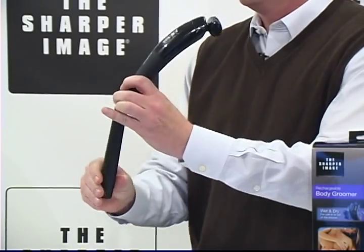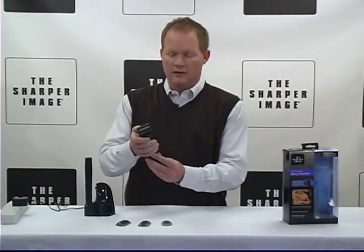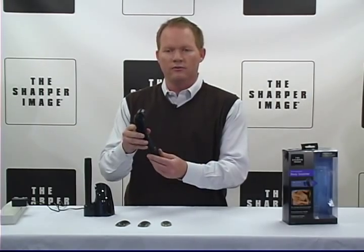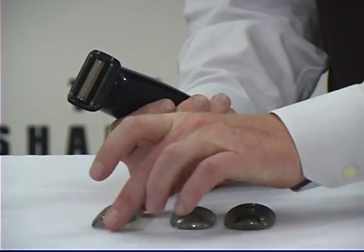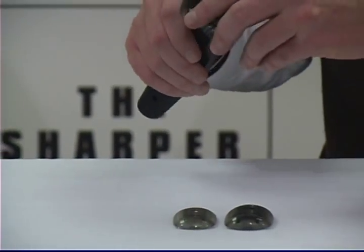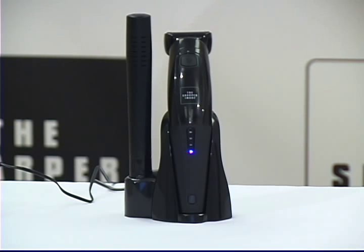The pivoting head and extension handle are designed to reach those hard-to-get-to areas. Titanium coated cutting blade, hypoallergenic foil with two blades on each side, and includes three plastic comb guards for your hair in whatever size you want.